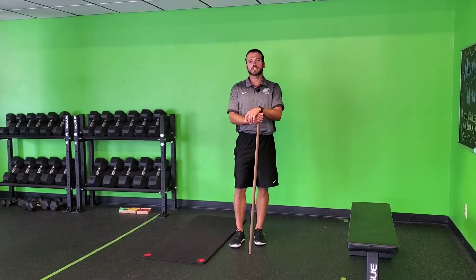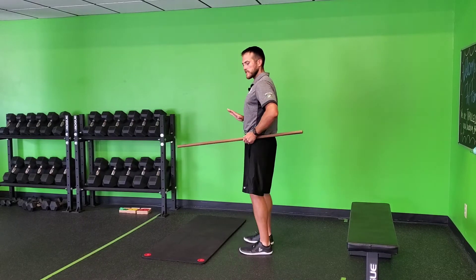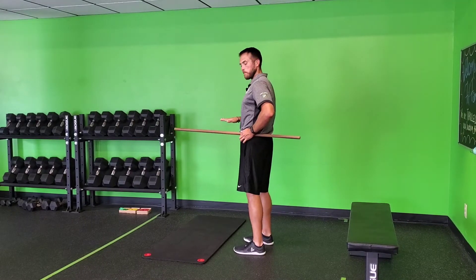For the dowel or golf club, core emphasize standing pelvic tilt. The first concept I want you to think of is that your pelvis in a perfectly neutral position is like a bucket of water.